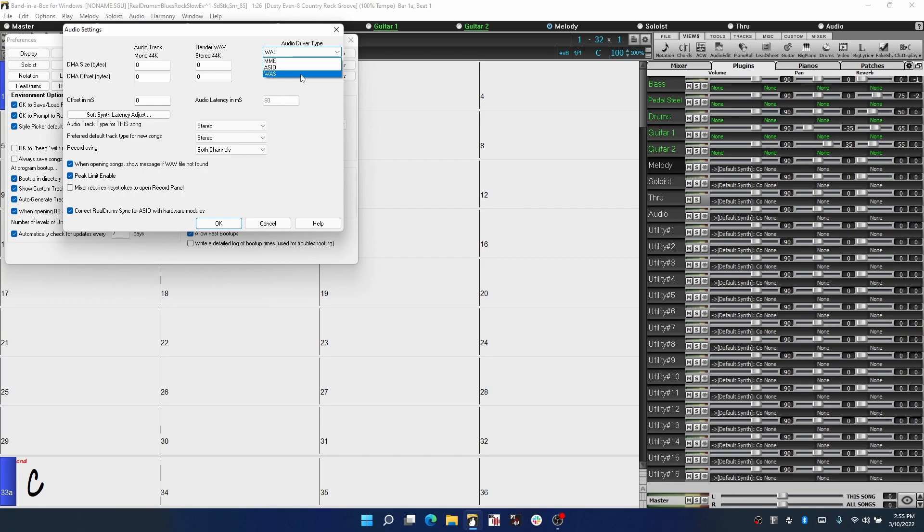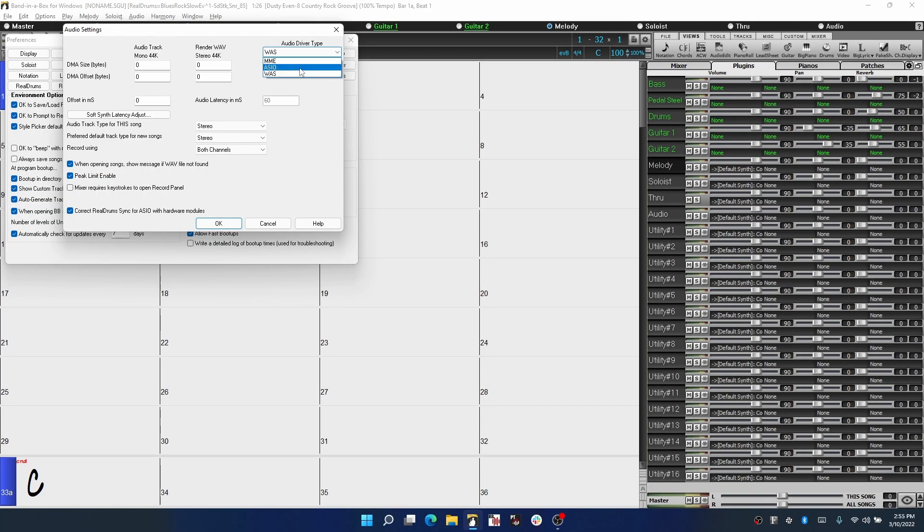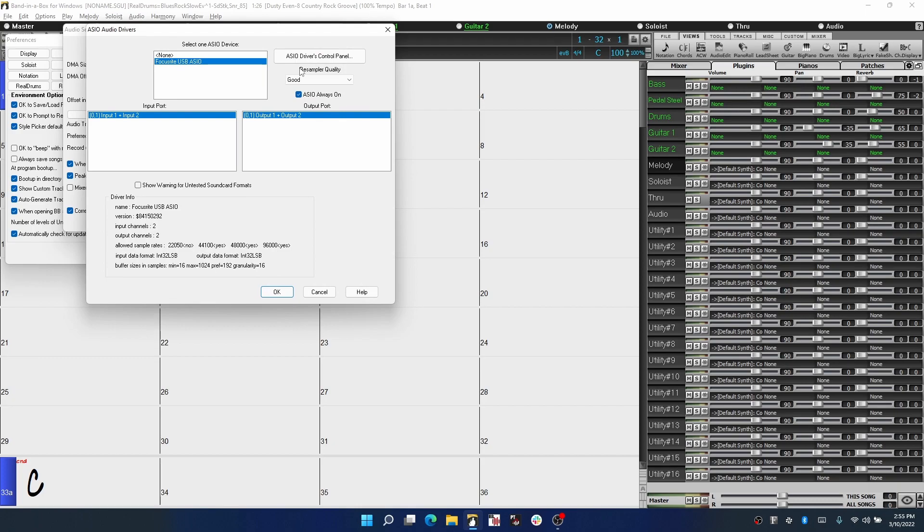Latency is the amount of time it takes for the interface and your computer to process the sound coming out of your instrument, as well as the audio being played back, and it can cause a delay in your recording. Once you select the audio driver type, another window will pop up asking you to select an audio device. Make sure to select the one that corresponds to your hardware — in my case, it's the Focusrite one. If you have an interface with more than two input and output channels, you should select which channels you're using in the lower section. In my case the interface is two in and two out, so the defaults will work fine.